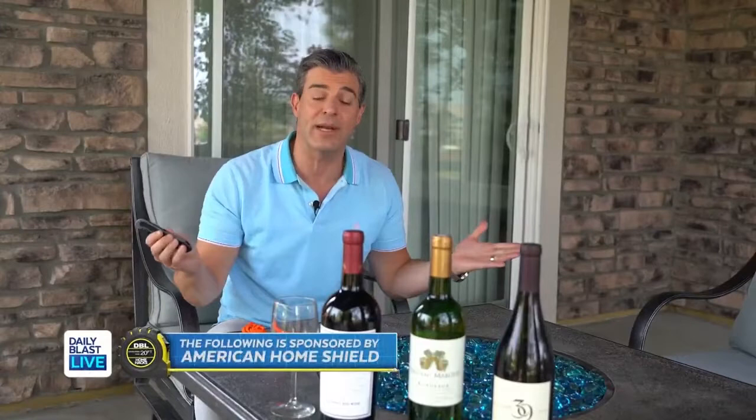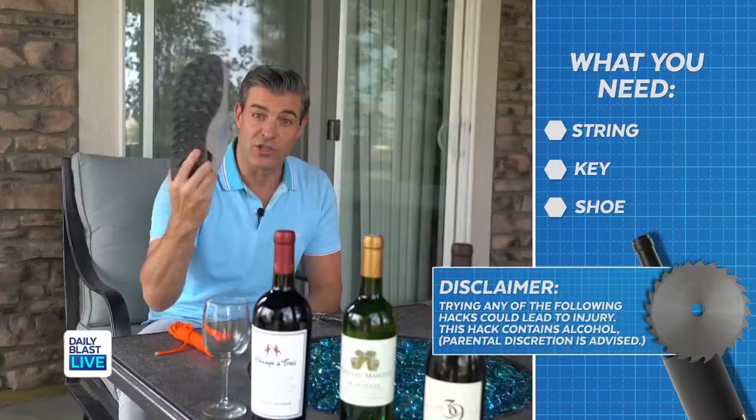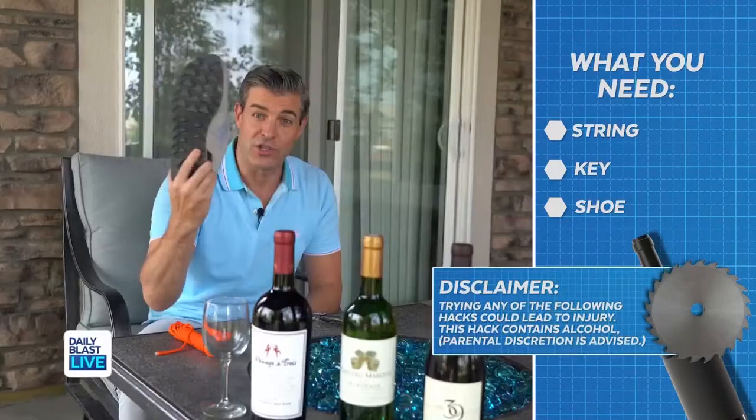What's up everybody, I'm Jeff back with another DBL home hack. I'm sure we've all been in this situation where you have a bottle of wine but you do not have a wine opener. Today I'm gonna try to debunk some myths on how you could open a bottle of wine with either some string, a key, or your shoe. I haven't tried any of these but I've seen some on the internet.